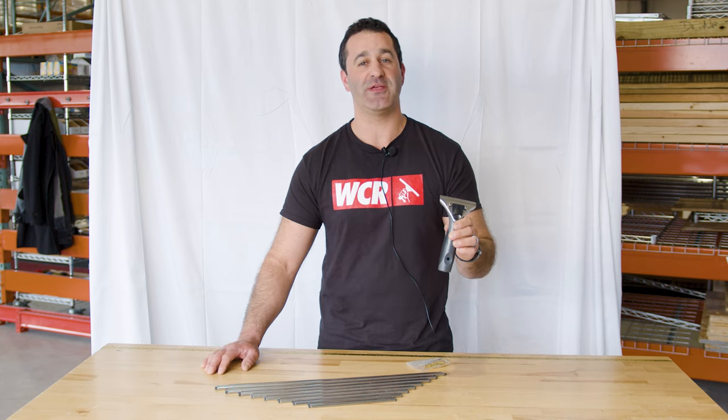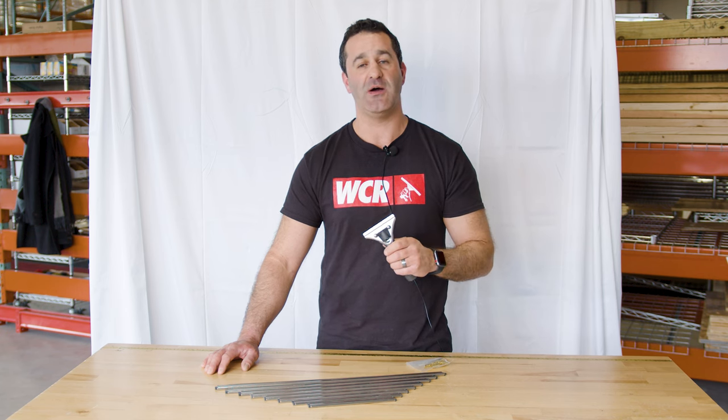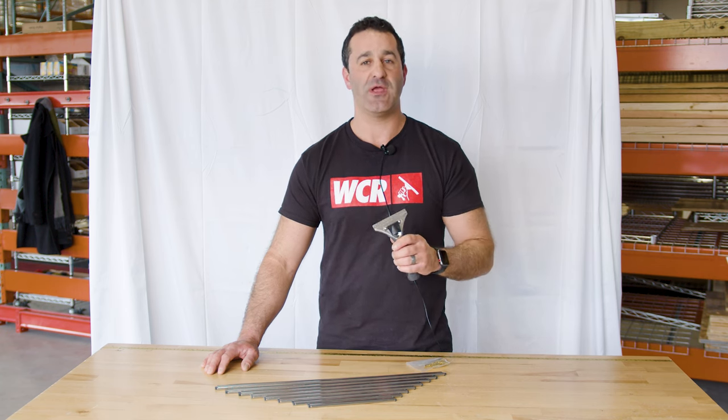Comfortable, lightweight, and ergonomic, the Ederay ProGrip Comfort quick-release complete can be found at windowcleaner.com along with all the other Ederay professional squeegees.